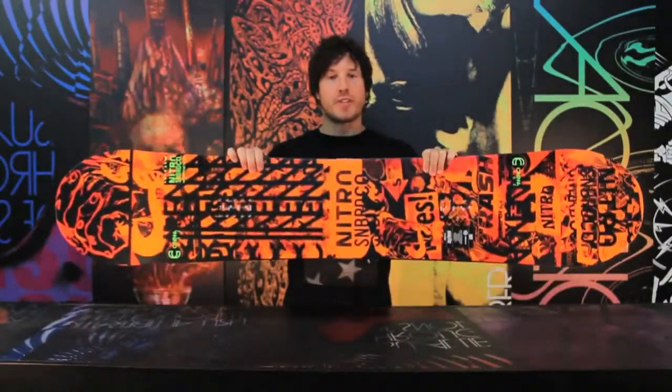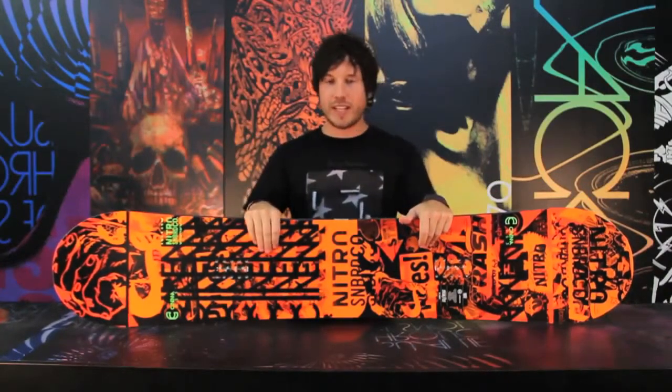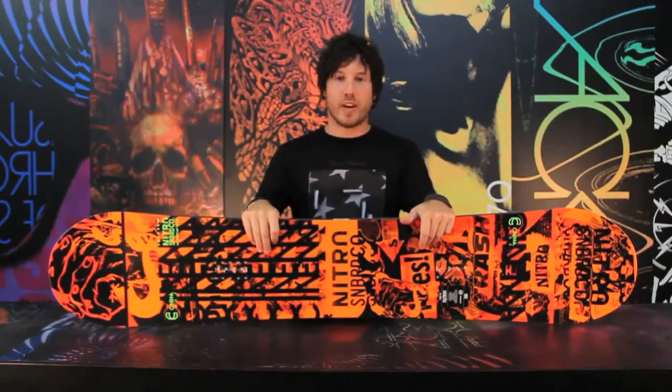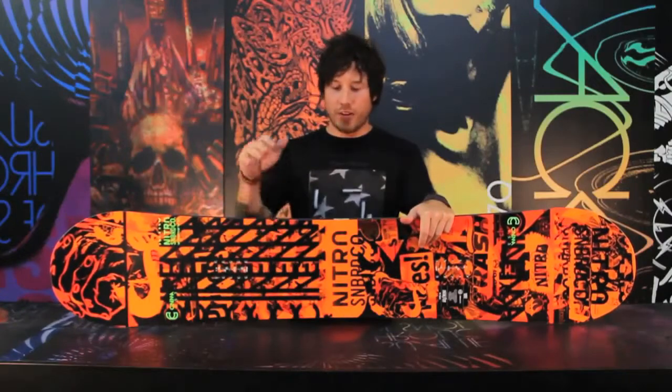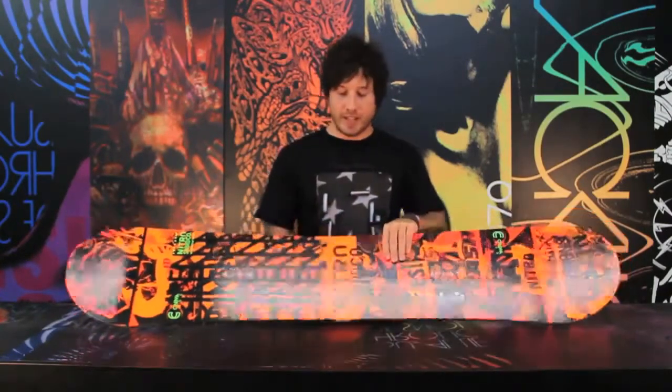Today we're going to be talking about the Nitro Cinema. The Cinema is a Gullwing Twin that's affordable and easy to ride. It was previously known as the Addict, and this is for all you jibbers and park rats out there that want a reverse camber board that's not going to break the bank.